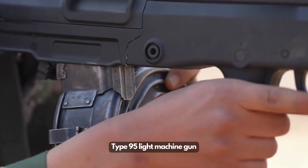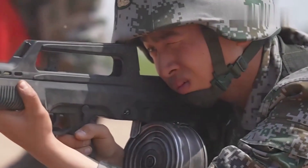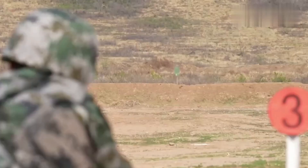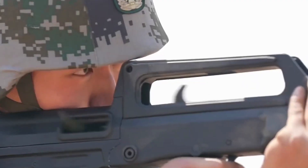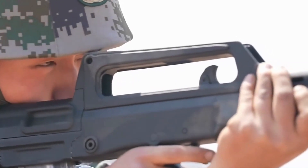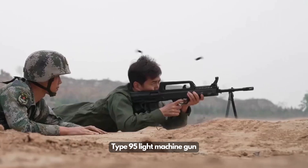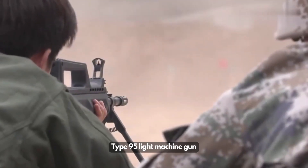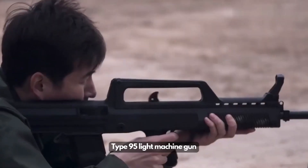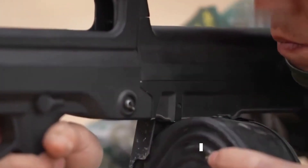The Type 95 5.8mm squad light machine gun is the first small-caliber squad light machine gun in China. It is the first Chinese army small-caliber gun family, and its export variant, the Type 97, was sold in Canada for many years. However, in the 21st century the Type 95 shows its age, and the QJS-161 machine gun will replace it, giving Chinese army squads the best suppressing firepower available.